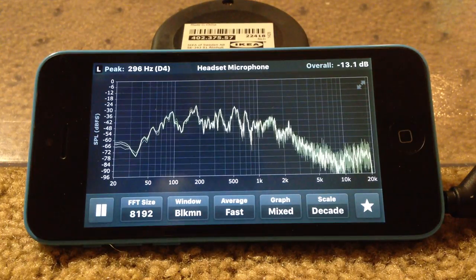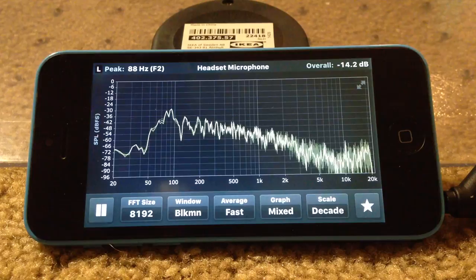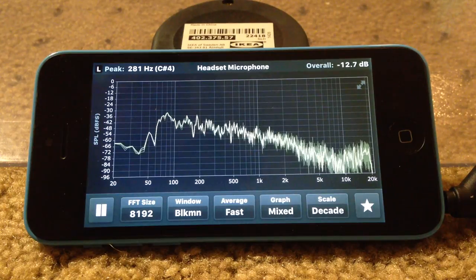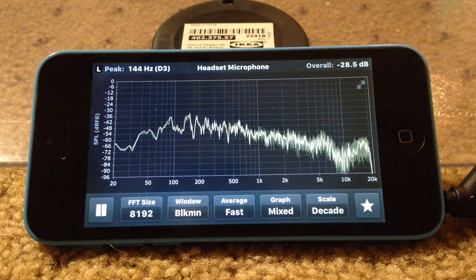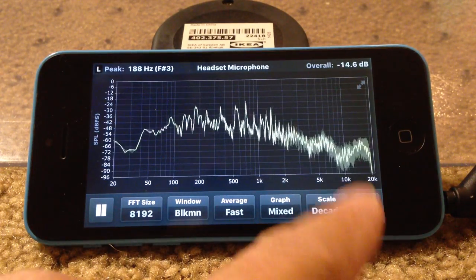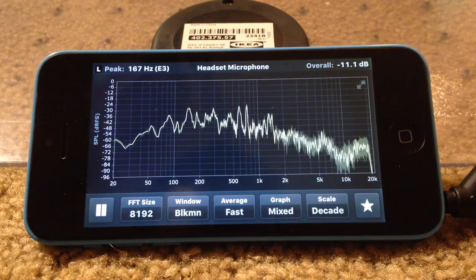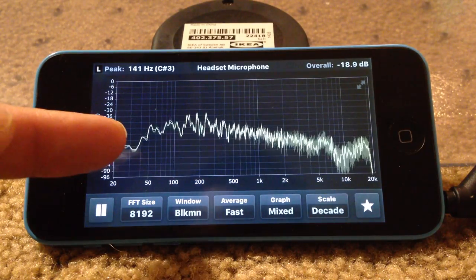Next up is the Hi5 boom box — 30 watts per channel — the Pelican 1200. It features a two-way system with four-inch aluminum cone woofers and five-eighths-inch silk dome tweeters. It's relatively flat but has a little bit of a dip at 10,000 Hz. The bass seems to go down to about 50 to 60 Hz.